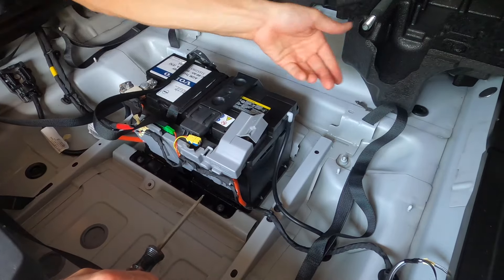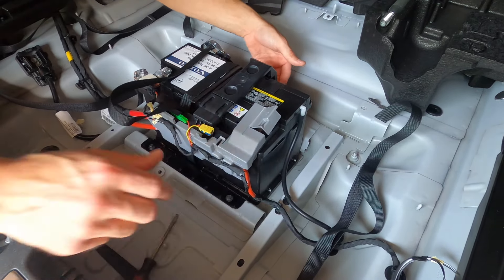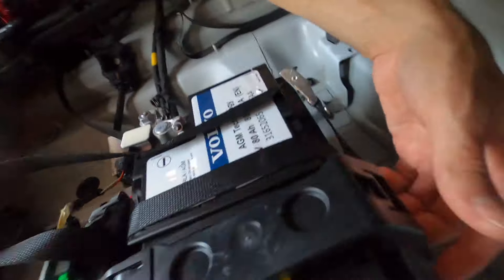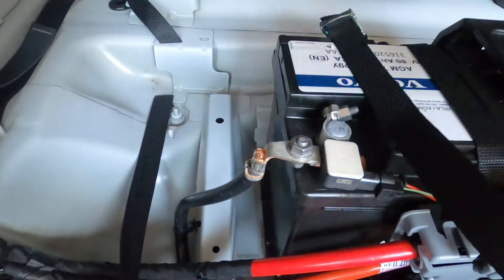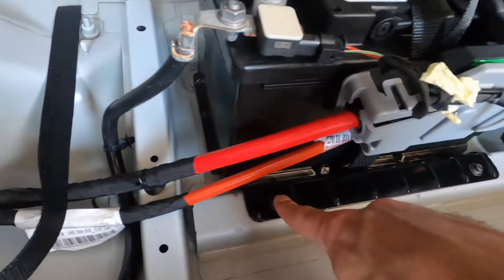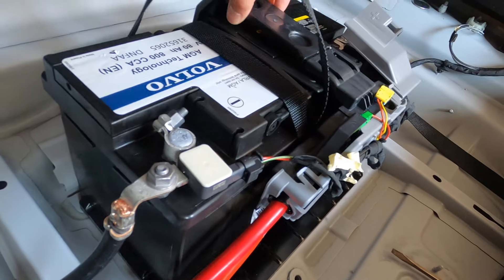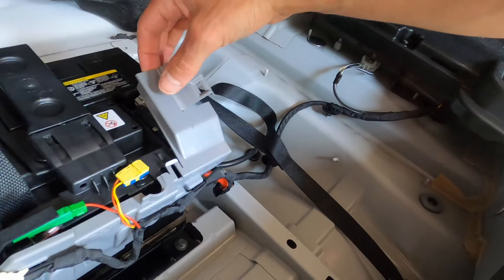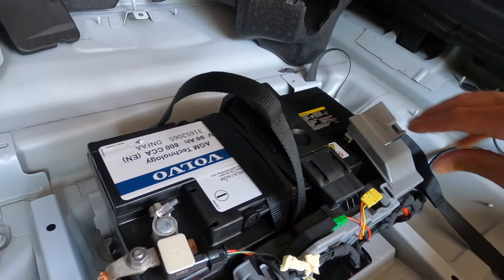Once that tray for the tire is removed, you'll have better access to everything. This over here just unclips, then this lifts off, and you can go ahead and remove everything. The battery should be pretty much loose after you remove these two bolts, which hold the battery in place on the bottom. Remove the plastic cover and then remove the 10 millimeter bolts, and that should do it.